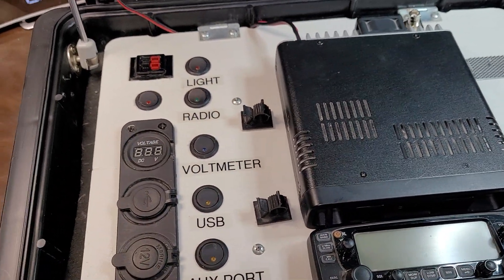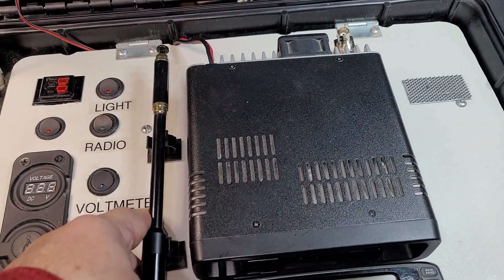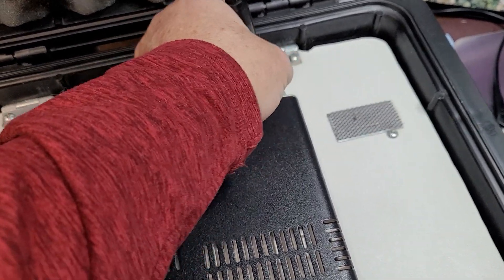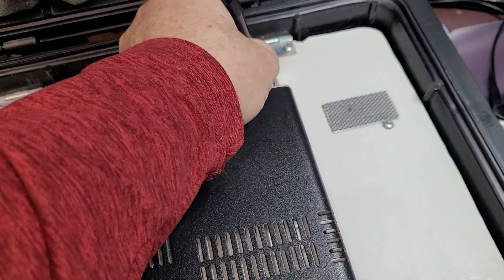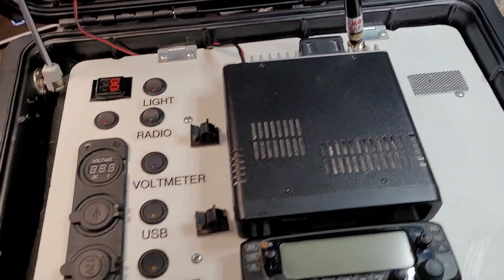On the top of it, normally the antenna sits right here, and of course when I just take it out like this I can put it up on this and then just pull the antenna up as needed.